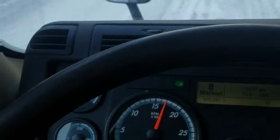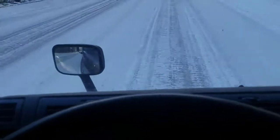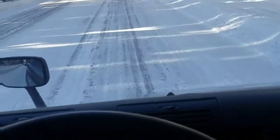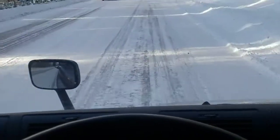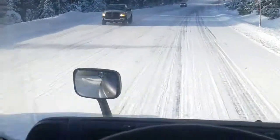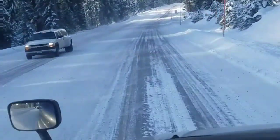Putting this automatic Freightliner in manual is the best way to go — you're going to prevent the transmission from shifting and changing your torque on your drives. We haven't gotten this truck above 15 PSI on the air at all coming down. It's a six percent grade descending from almost 5,000 feet at the start.